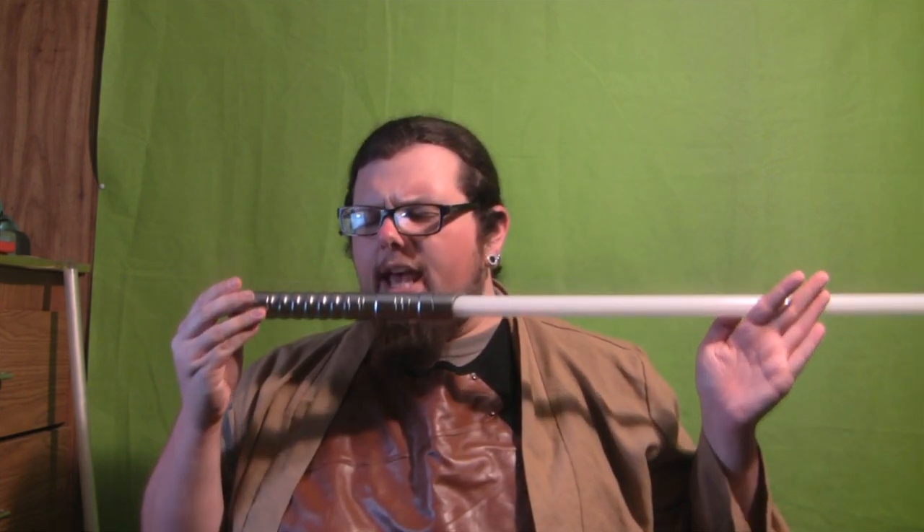I wouldn't recommend heavy dueling, but I do recommend light sparring and spinning — and this saber is excellent at spinning. Due to its light weight and fairly decent balance, this thing is a breeze to spin. You can spin this thing all day. Due to its elegant but slick design, there are no sharp edges, nothing in your way. You can spin this saber pretty much all day. It's easy to carry around at conventions and all that.